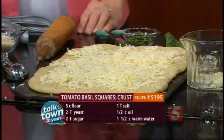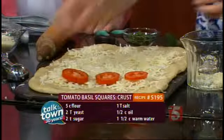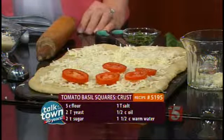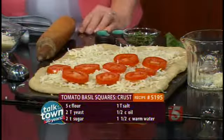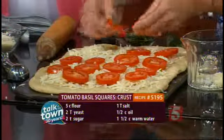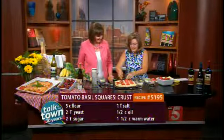Then we're going to add our tomatoes. Are you using Roma tomatoes today? These are Roma tomatoes. I would love to say that I grew these but I didn't. You've got a garden over there at the plantation, don't you? We do. We have a beautiful kitchen garden and herb garden, and our basil came from our kitchen garden at Belle Meade.